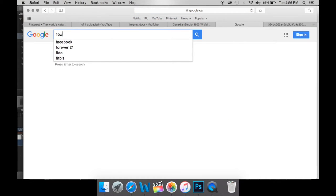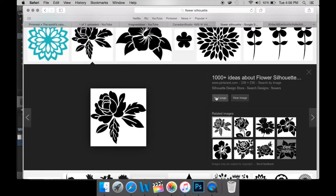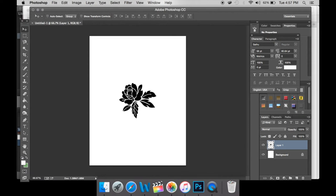To begin, start by searching some silhouette images online. Here I'm just searching up flower silhouettes. I think this is the best way to find images that are black with a white background. And once you're happy with your choice, copy and paste it into Photoshop.